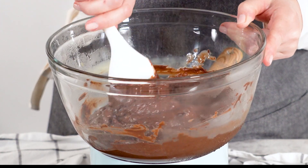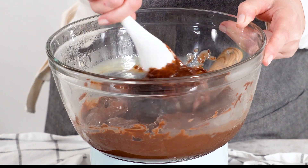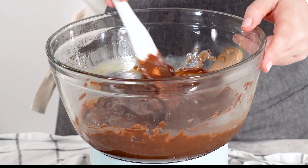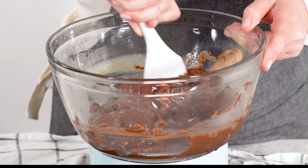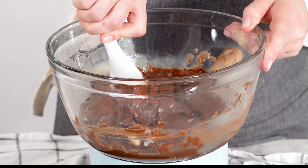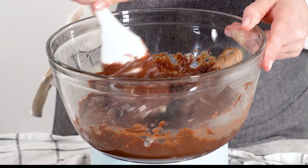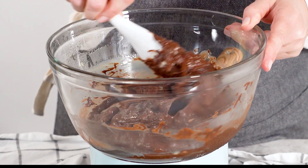I hope you're enjoying making this rich and creamy chocolate macadamia fudge as much as I am. If you're loving this recipe, be sure to hit that like button, subscribe, and tap the bell so you never miss out on any more sweet creations. Have you made fudge before? How did it turn out for you? If you've got any tips or tricks, I'd love to hear them in the comments. Thanks for spending time with me in the kitchen — now let's get back to finishing up this delicious fudge.